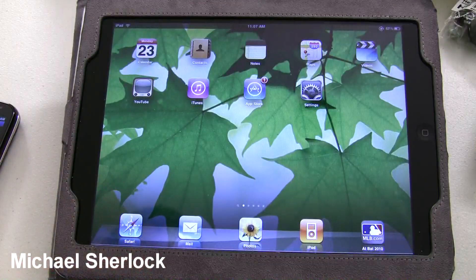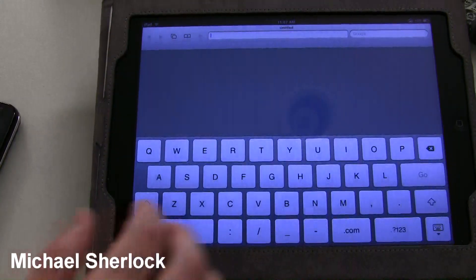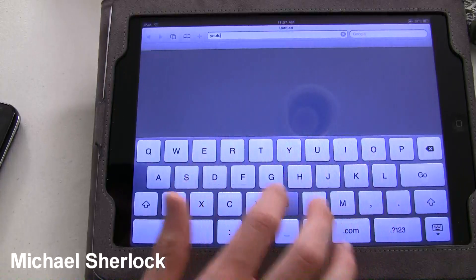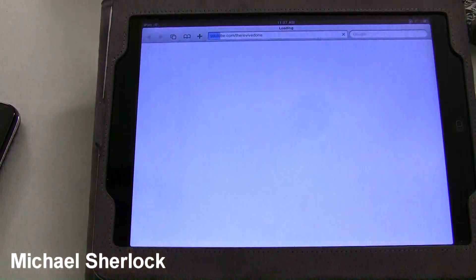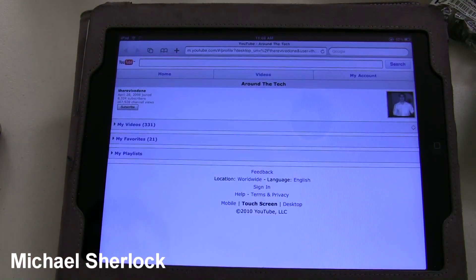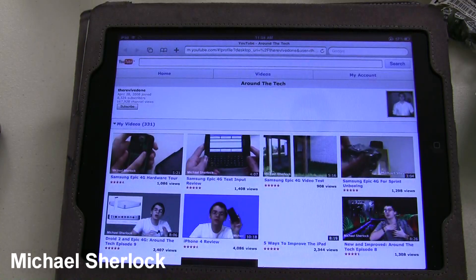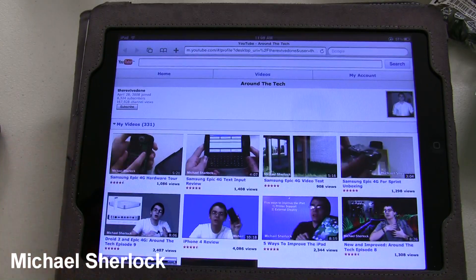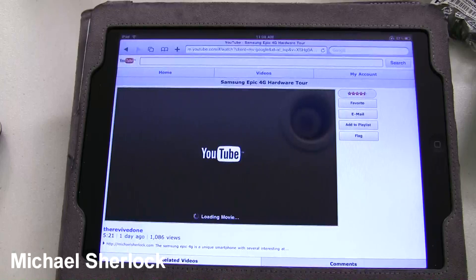So let's just go ahead and test something out — let's go ahead and open up Safari here. Let's say we wanted to hit up YouTube. It'll load here. And if we wanted to watch a video, this is all over Sprint 3G, so it would be faster over my home WiFi or over 4G as well. But we can go ahead and play the video and it will load in a second.